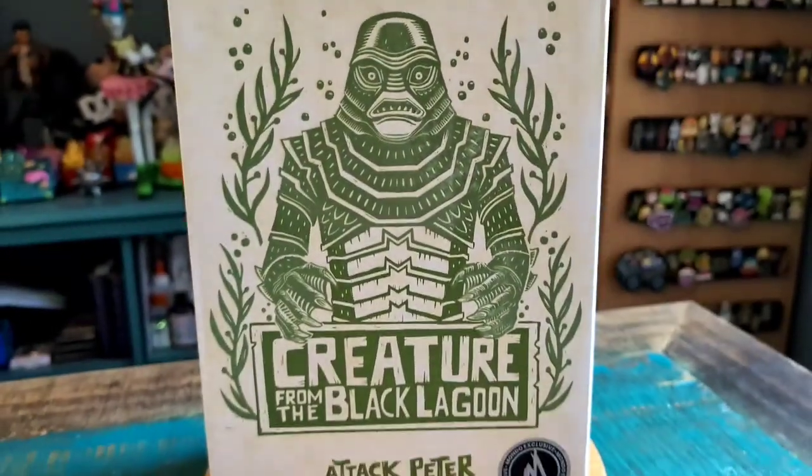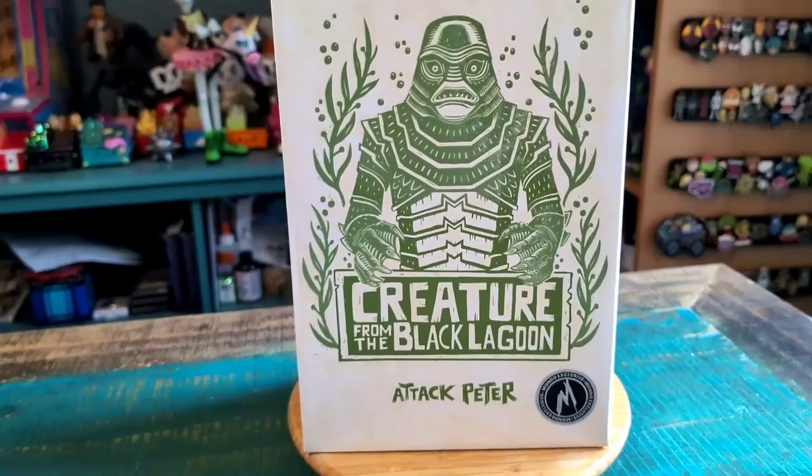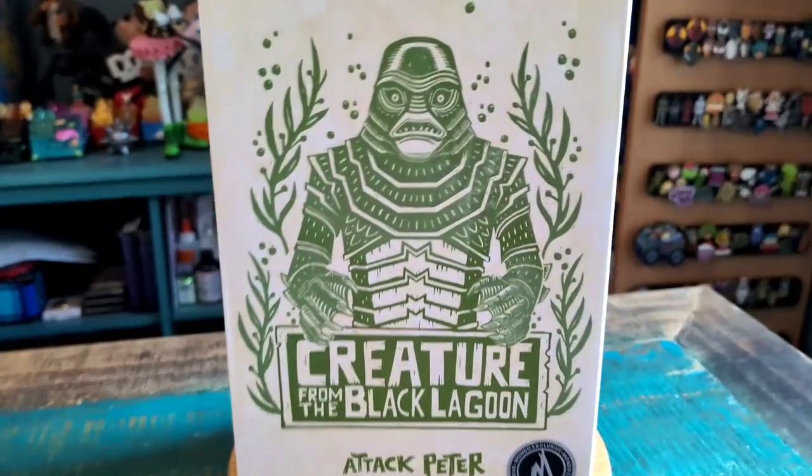Hey guys, Cheeseboof here and got another figure for the collection today. This time another Mondo figure from Attack Peter — it's the Creature from the Black Lagoon.